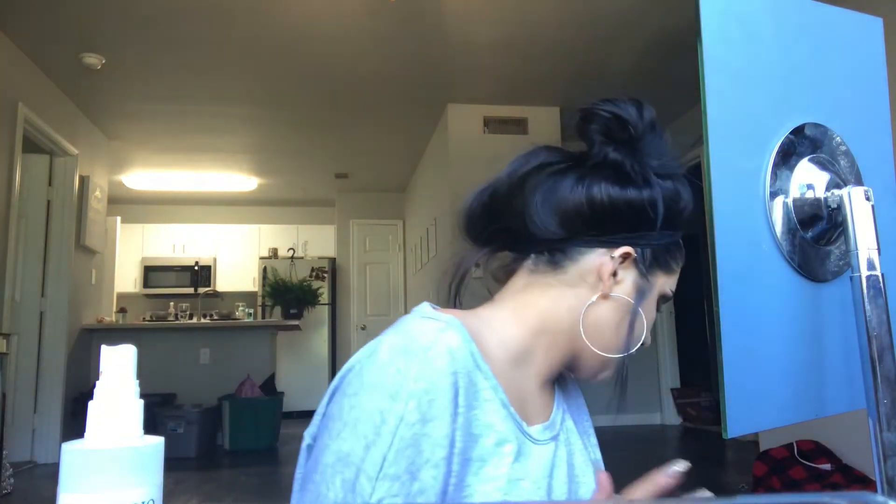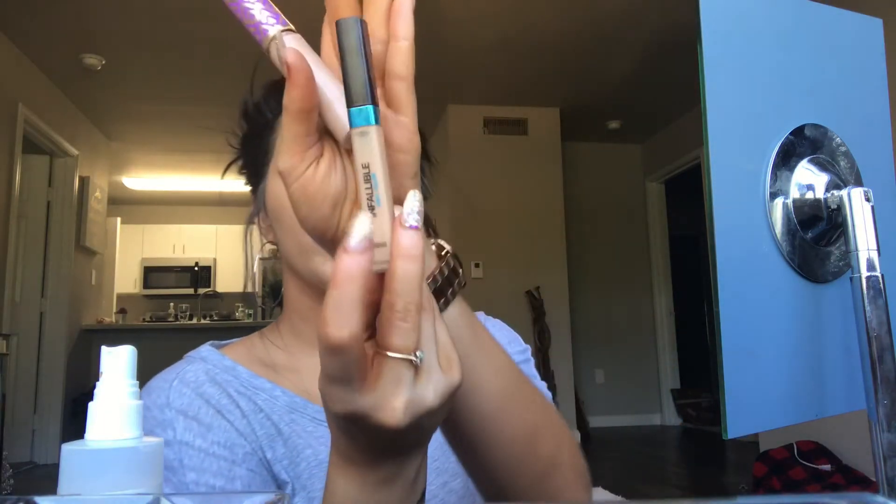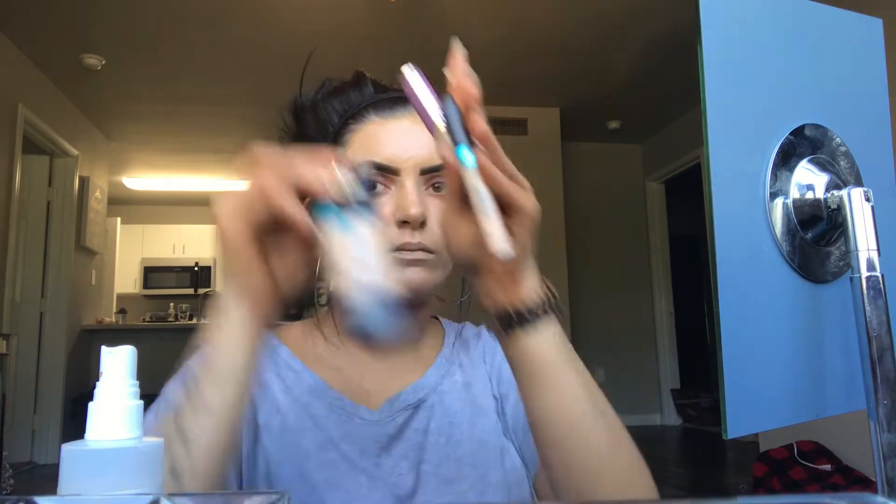Once you have your foundation on, I'm gonna go ahead and put my concealer on. Today I'm using my Bye Bye Under Eye concealer and I'm also gonna mix it with my Tarte Shape Tape. This other one — the L'Oreal Infallible Pro Glow concealer — I don't like it. It burns my face. I put it on maybe three weeks ago and it was so bad — it ruined my whole makeup, ruined my day. Not a fun time at all.